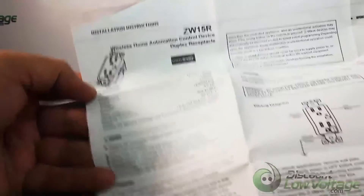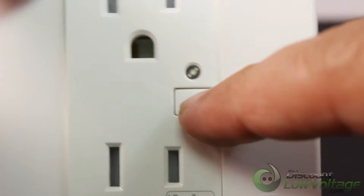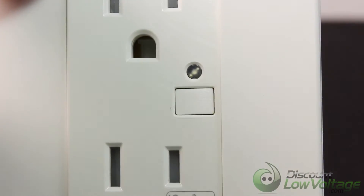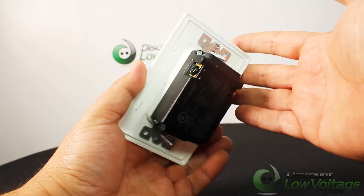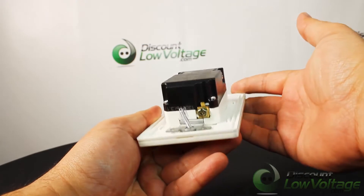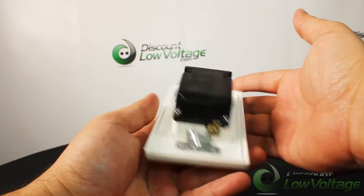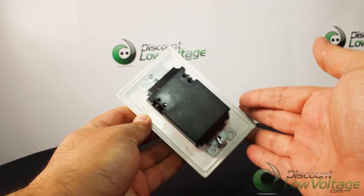This is your Z-Wave duplex receptacle, part number ZW15R. It provides two different types of outlets. The first, with the Z-Wave mark, has programmable functions when added to the Mi Casa Verde or any other Z-Wave compliant controller. A blue LED on the face cover indicates the status of the controlled outlet and acts as a nightlight.